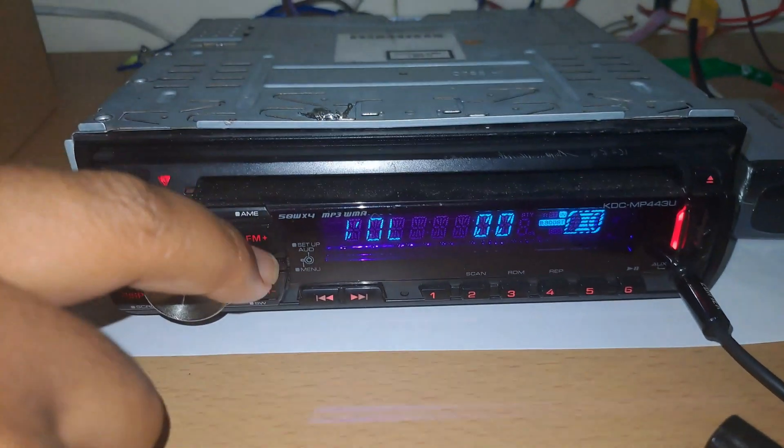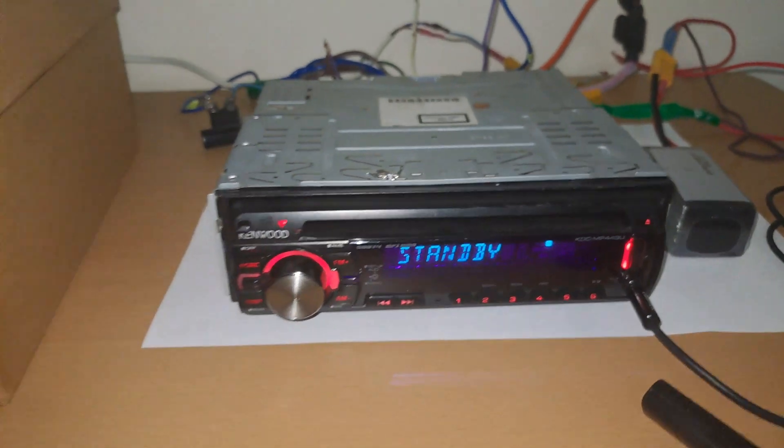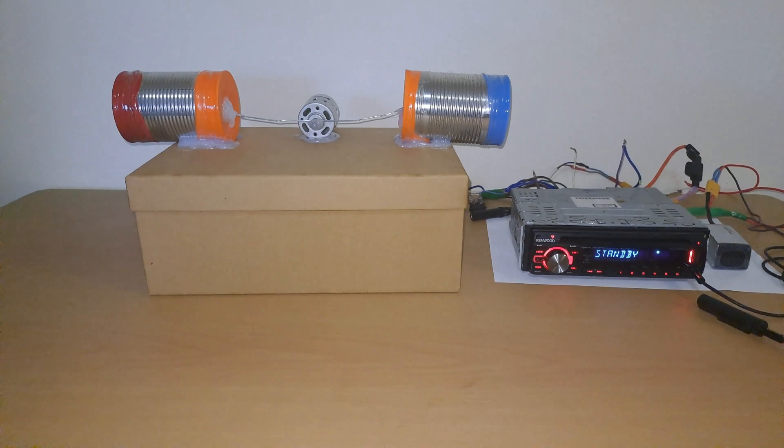Just for additional information, the radio can actually go higher than the volume I actually placed it at.